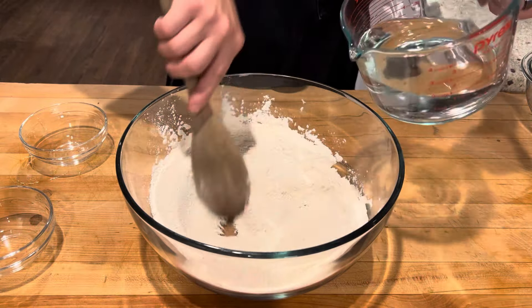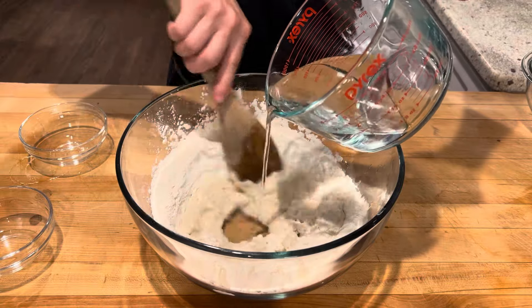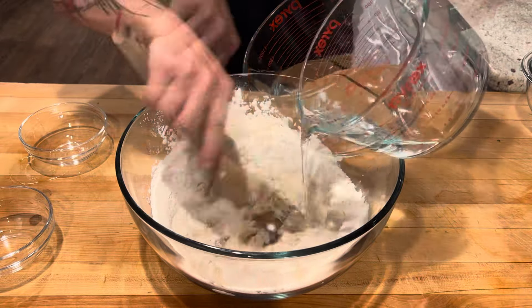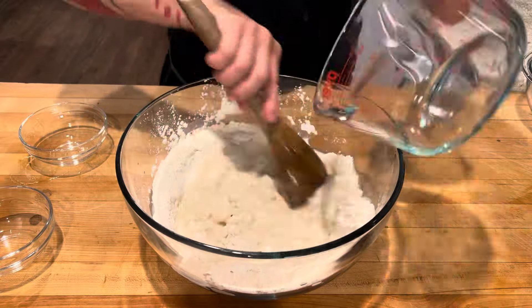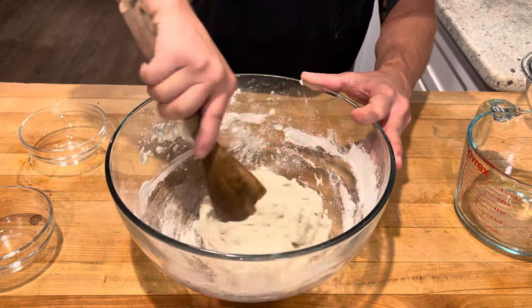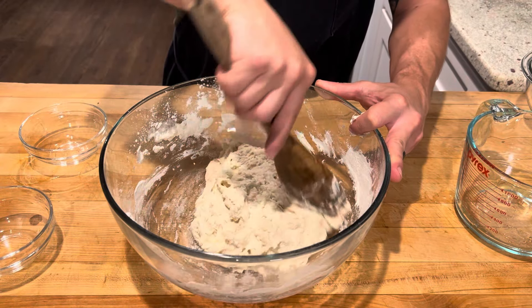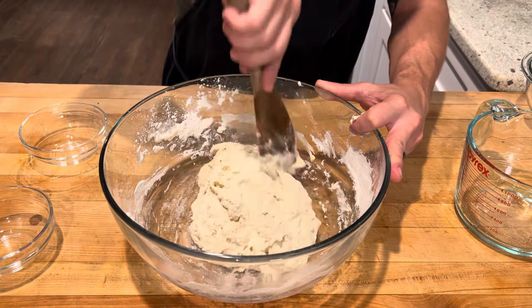Now we will stir in one and a half cups of lukewarm water until we have a nice shaggy mess. Just trying to make sure everything's wet. Got a nice shaggy mess of a ball here.